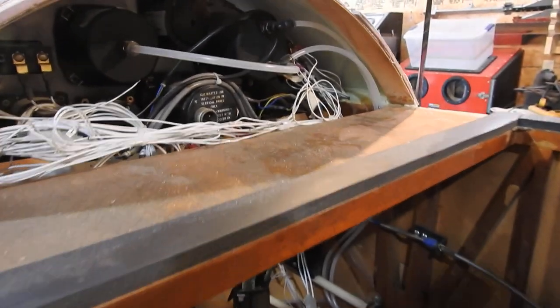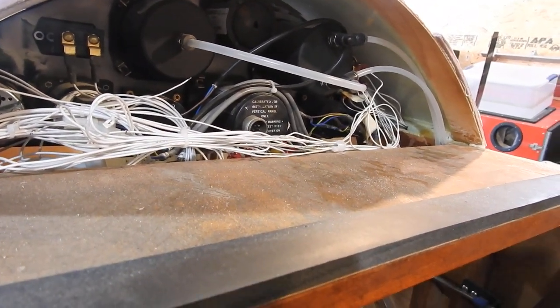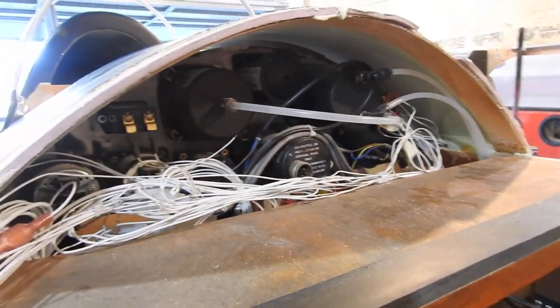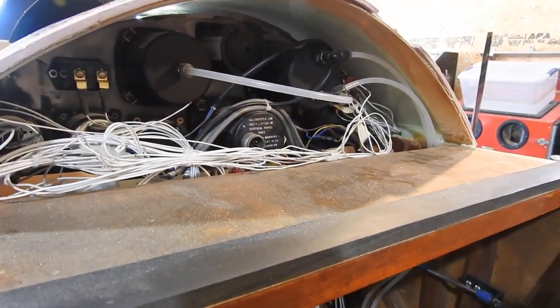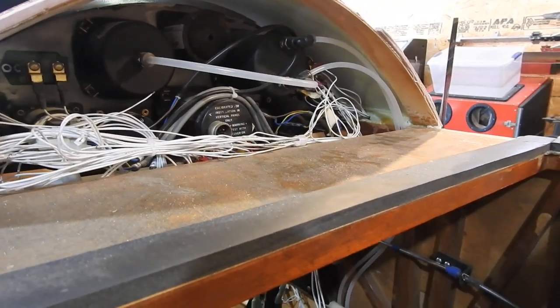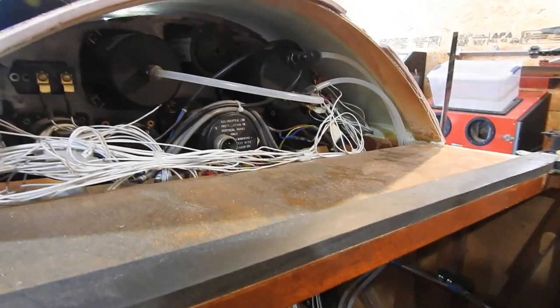That was mostly yesterday, Saturday. I was figuring on doing some aileron work or starting to fiberglass the rest of the control surfaces. But the morning started out rainy, cool, and damp, which is about the worst condition you can have for epoxy work. So I decided to work on the wiring instead.